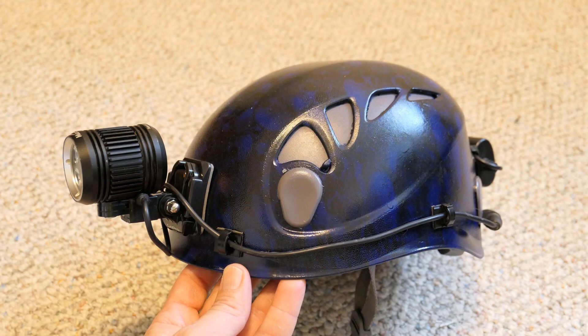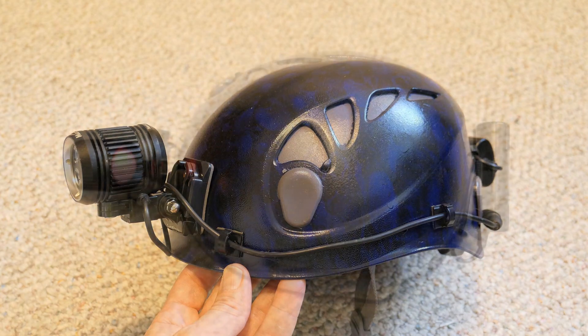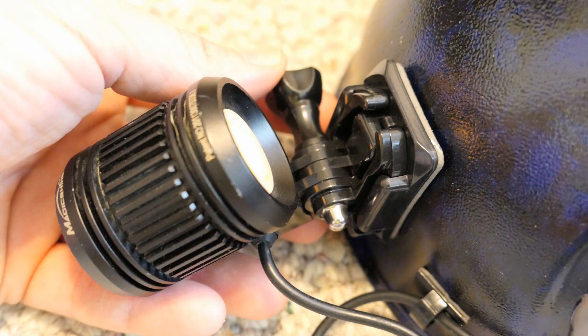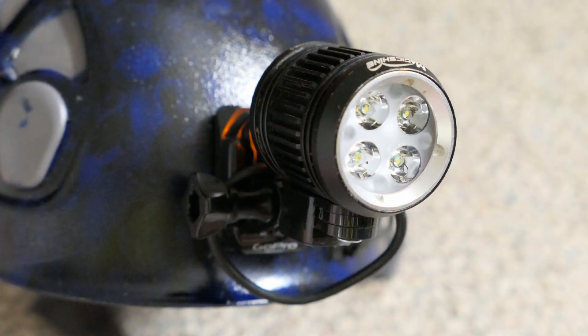Today I am going to show you my DIY 1600 lumen light system for caving. All the components together cost less than $90, which is quite a bit less than most commercial systems. This is what the system looks like mounted to my Petzl Helios helmet. The light is mounted using a GoPro system, so removing the light from the helmet is pretty fast and easy. All in all, it took me less than one hour to put it all together.